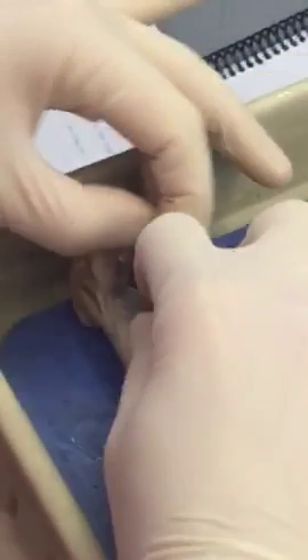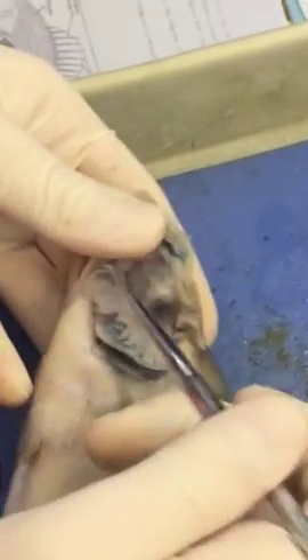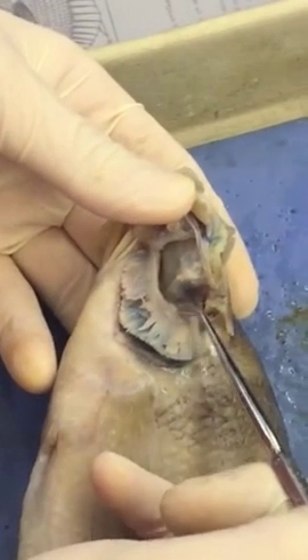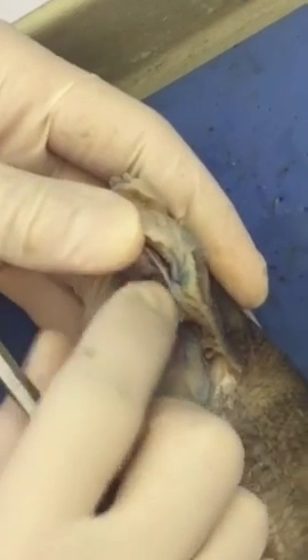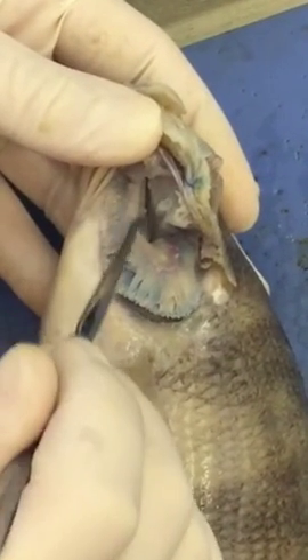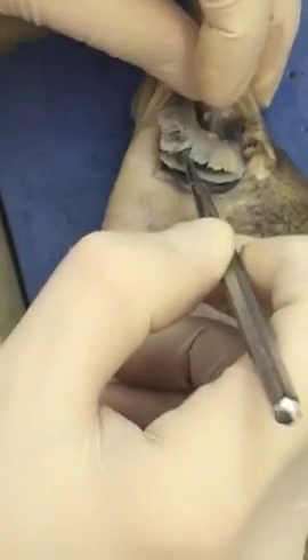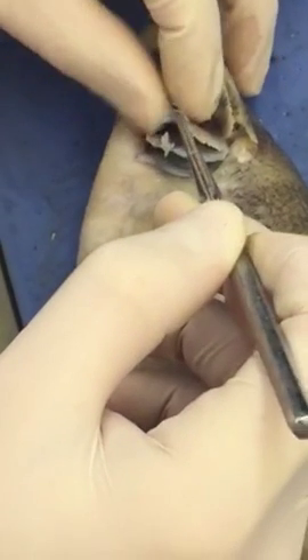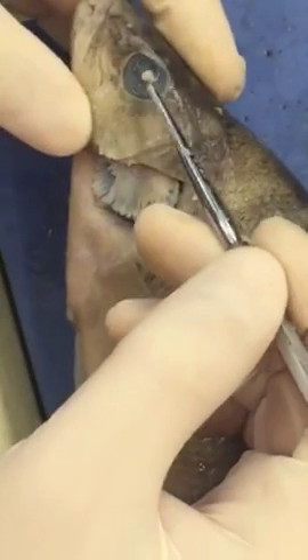You can see the gill arches right here. If you actually feel them, they're not sharp — they feel almost like very thick sandpaper. Those are the gill rakers, and they're actually used for filtering out food. You can see there are several of them: one, two, three, and four. The video told you there were four, and the same thing on the other side.